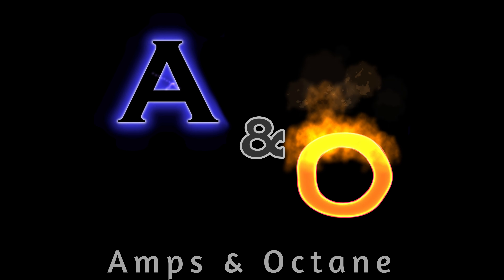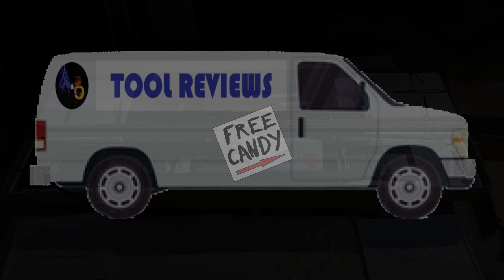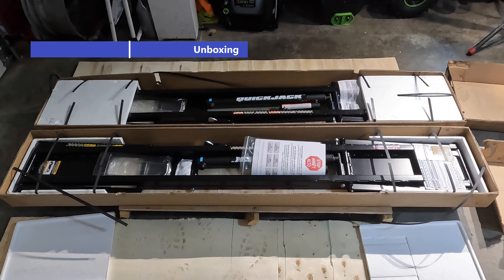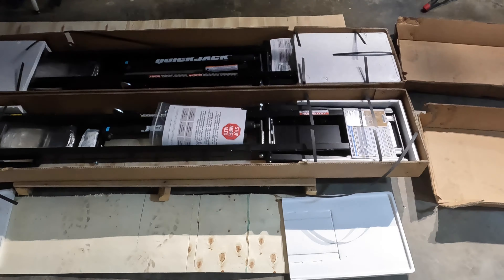Without further ado, I'm gonna rip into these boxes, get all this splayed out, and take a look at what we got. These came packaged very nicely — strapped top and bottom with plywood and nice form-fitted styrofoam over the ends, all strapped, and it comes on a pallet. That's pretty nice shipping.